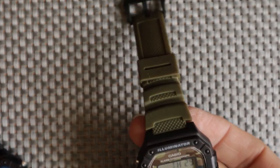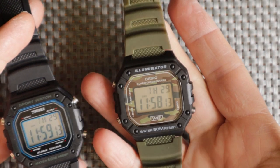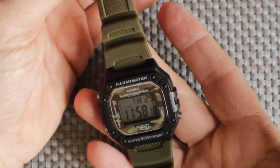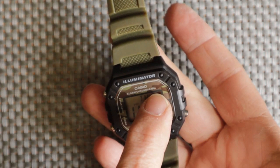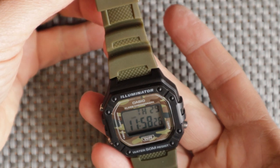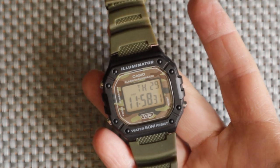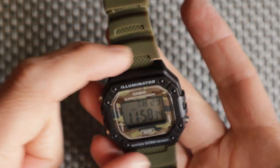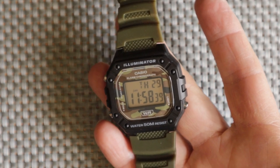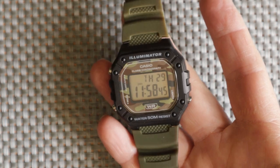So there we go — it's a W218H mashed up with a Skmei 1496 to give me this model, and I really like it. If you like this watch, let me know below; if you don't, also let me know. If you want to see me try brown adapters and a NATO strap in another video, put a comment below and I'll see if I can find some adapters. Anyway, leave a comment, give a thumbs up, subscribe, and I'll see you in another video really soon.